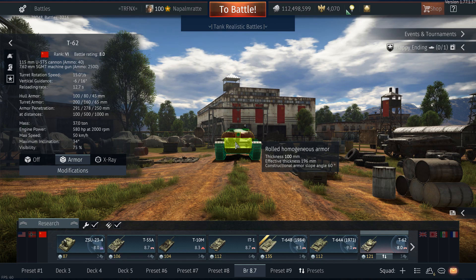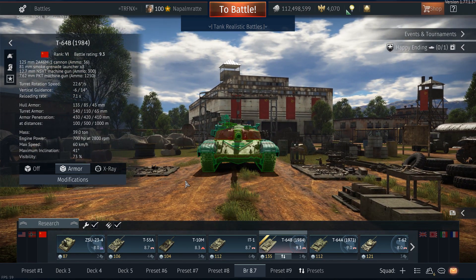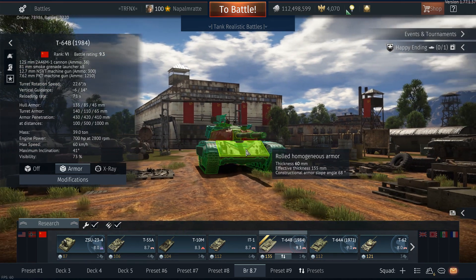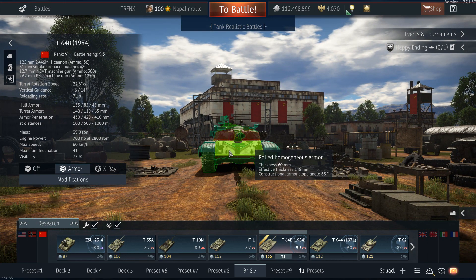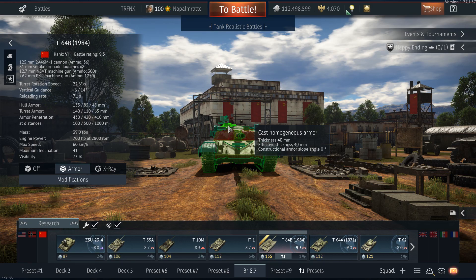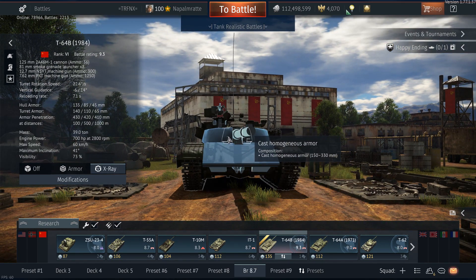For the T64B, I shot only at the parts with composite armor — so the turret front and the hull front — but not areas without composite armor such as the lower glacis, driver's hatch, gun mantle area, or cupolas. Those details are reserved for the individual tank reviews, so we can see that those tanks have a wide area of protection.